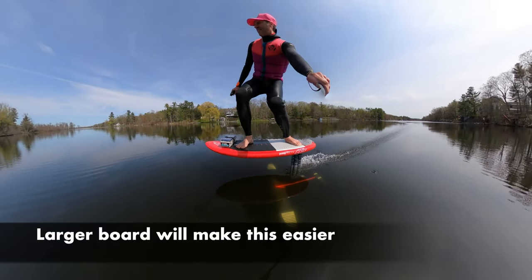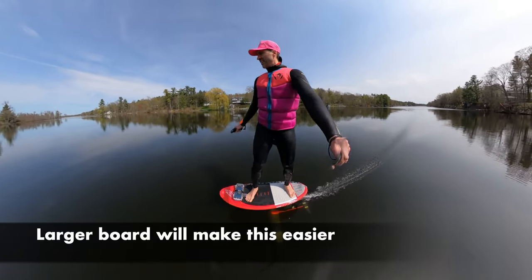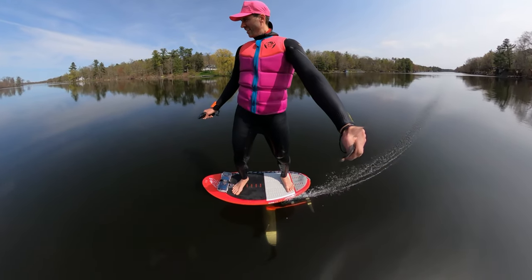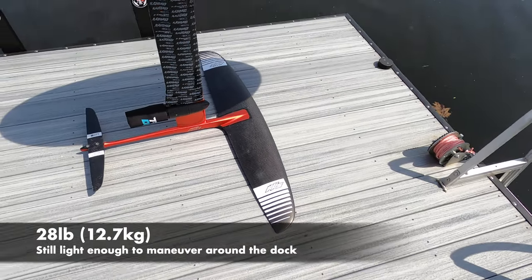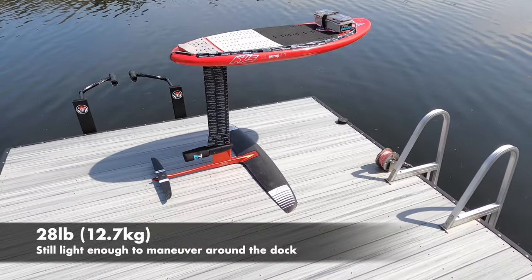If you're a beginner or more than 190 pounds, we recommend a larger board to make this even easier. This Foil Drive weighs about 8 pounds — it doesn't even weigh as much as our classic foil — and the entire setup is only 28 pounds, making it easy to maneuver around the dock.